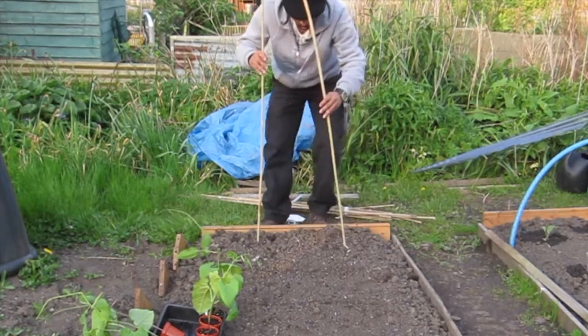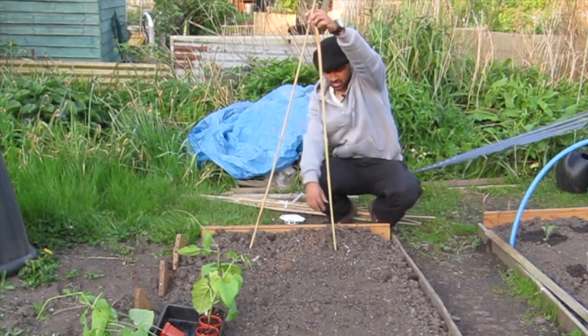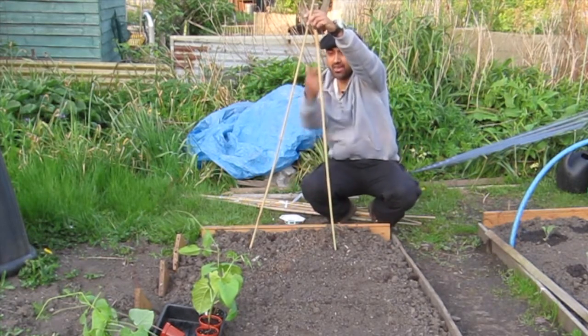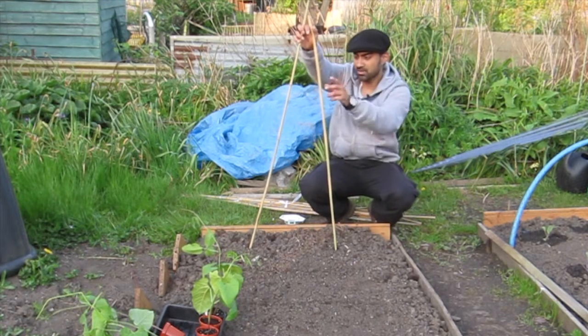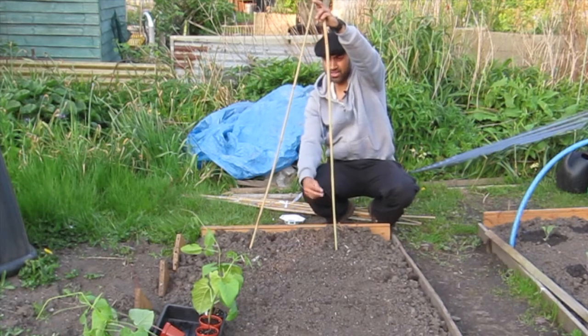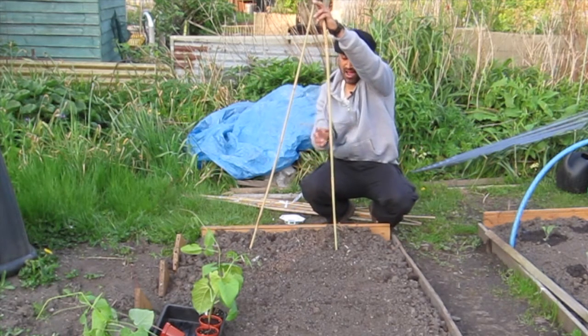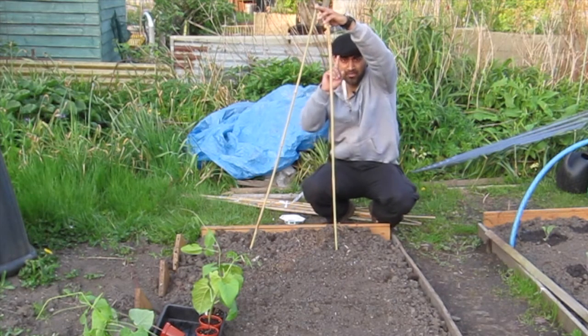Normally what people do is put the canes in a spiral arrangement — one here, one there, going up — and when you go to pick the beans they're all muddled up on the inside. Because of gravity, the pods are heavy and generally hang on the inside, so you end up going around unable to see them clearly. What I'm going to do is different — and this is the top tip.